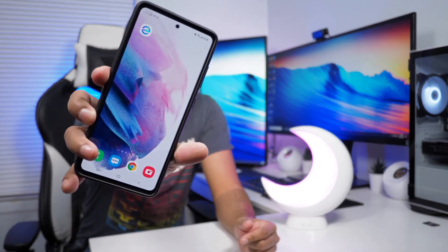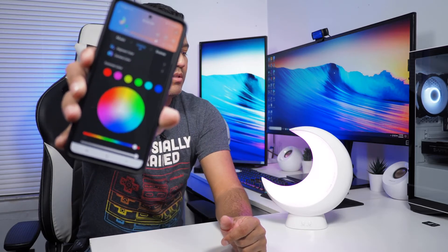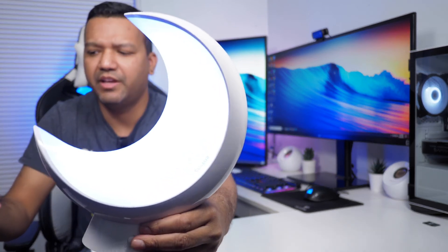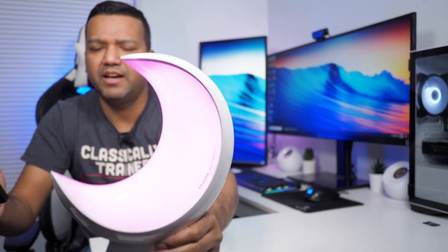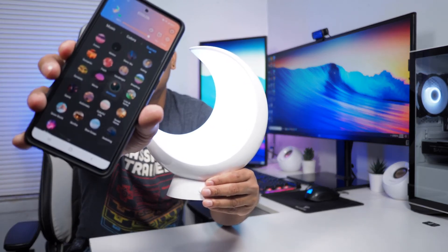Let me show you the app quickly. You can download it from Android or iOS. Here in the app you can change the colors — pick any color you want, like red, pink, purple, or blue. You also have the option to pick scenes from the default scene presets, and there's an option for music as well.